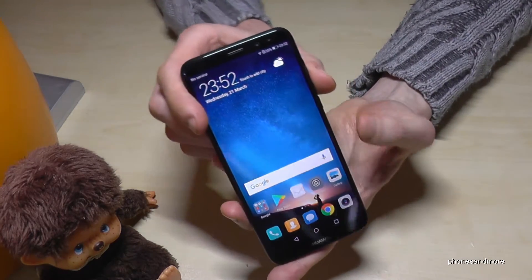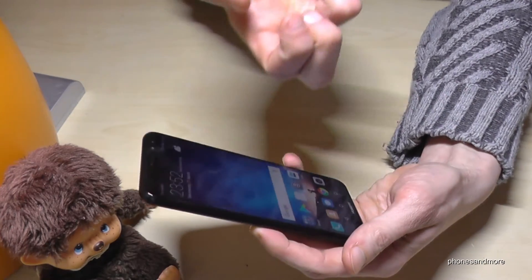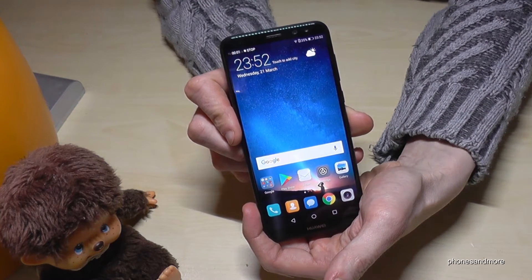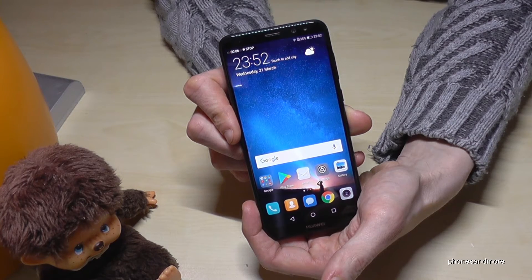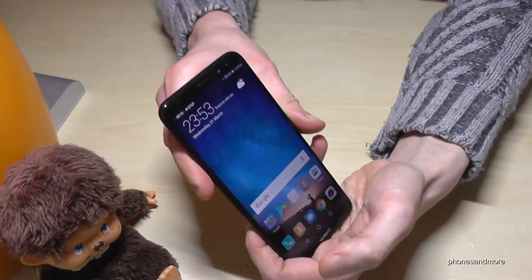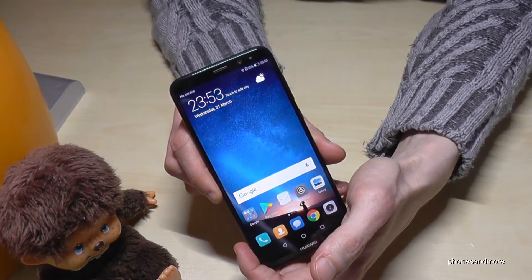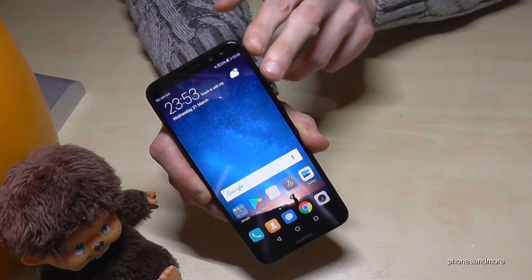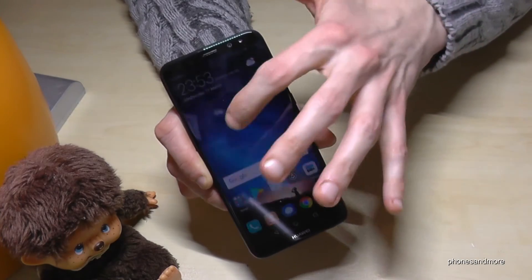There is a second way to start, as we have seen, with the double-knock — you may have to practice a bit. It works immediately once you get it. Now it is starting. You can stop it the same way: with the double-knock, or by pressing 'Stop' here, or by holding the power and volume up button for two seconds.